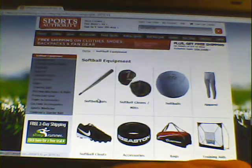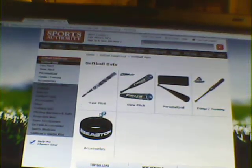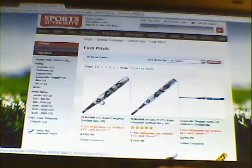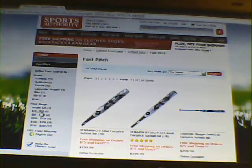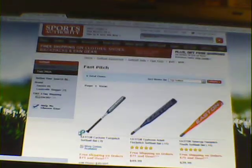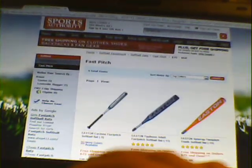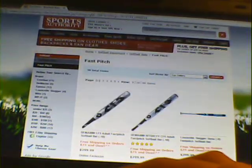We'll go down to the bats, go to fast pitch because that's probably what I'm going to be doing, and then we'll go to the twenty-five dollar to fifty range. Hang on, I went to the wrong page — sorry about that. We'll go down to the twenty-five dollar range — here we are.